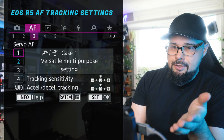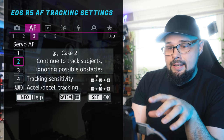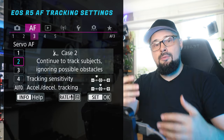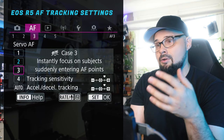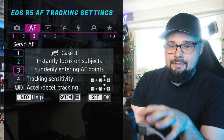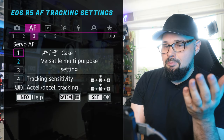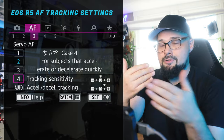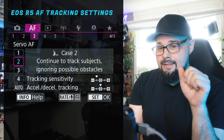Tab three — this is important. You have case one, case two, case three, case four. I feel like case two is the best: 'Continue to track subjects, ignore possible obstacles.' In the situation with the person who left the comment — the snow and the cardinal — maybe the camera was set to case three, which says 'instantly focus on subjects suddenly entering the AF point.' So if a snowflake was behind or in front of the bird, the camera jumped to track that. Case three is super jumpy with autofocus. Case two is super sticky and is the versatile multi-purpose mode — that's the way to go for birds.